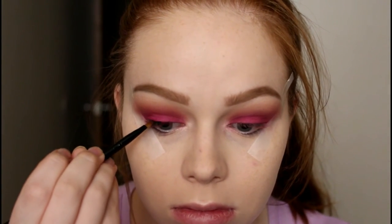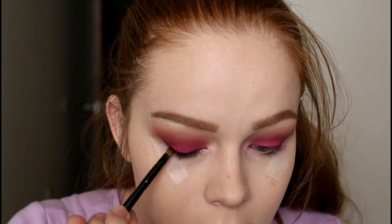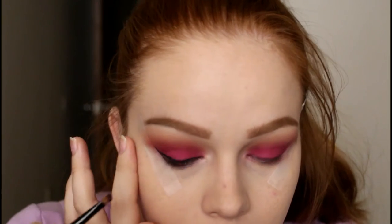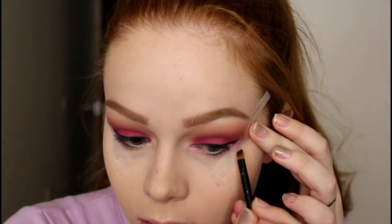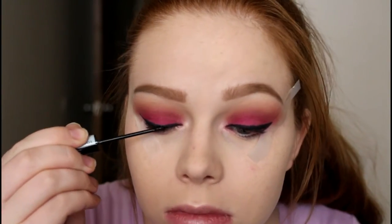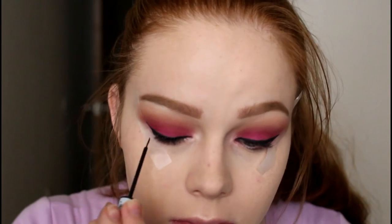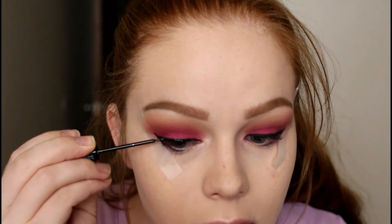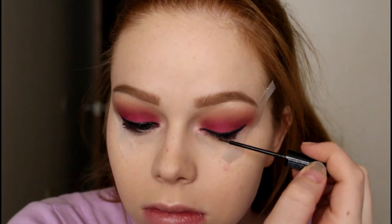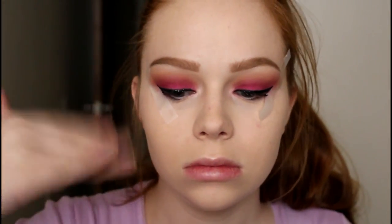Now I'm using the Kiss gel eyeliner — I think the only shade they have is black — and doing a pretty bold line with a wing. When you do pink eyeshadow it's so important to have a really bold eyeliner. Then I went in with the NYX glitter liner in the shade Crystal Black and went over my regular liner to make it glittery. I really liked the way it looked — super pretty and easy to add something different to the look.